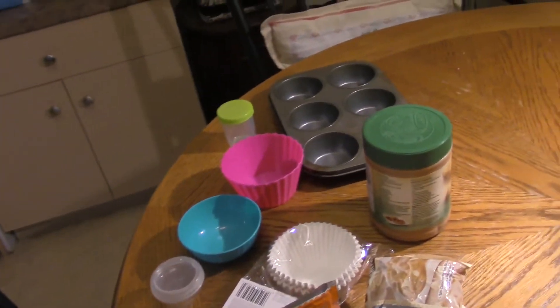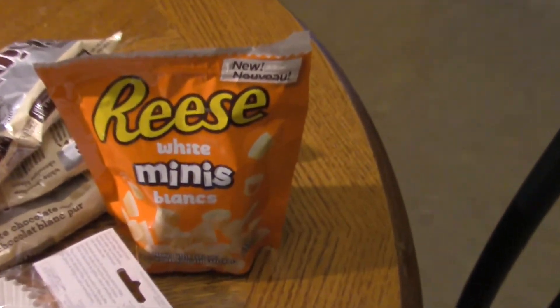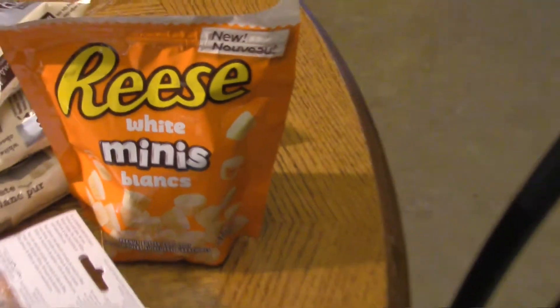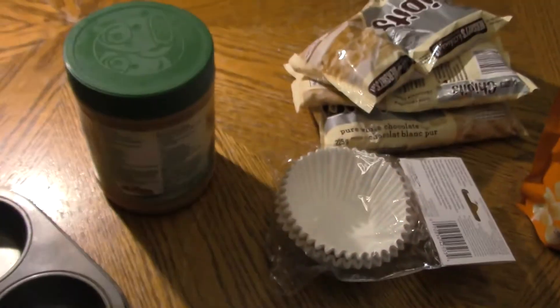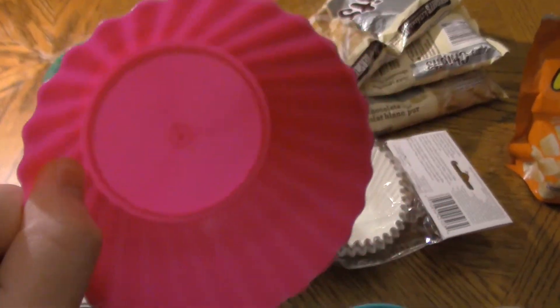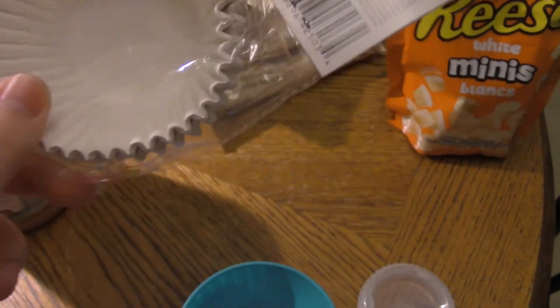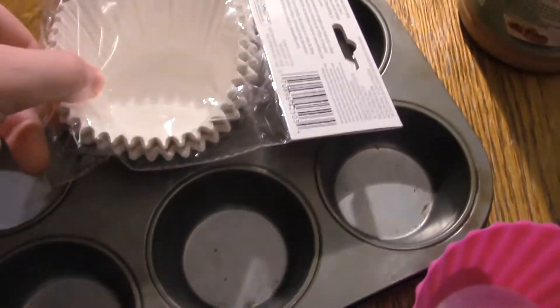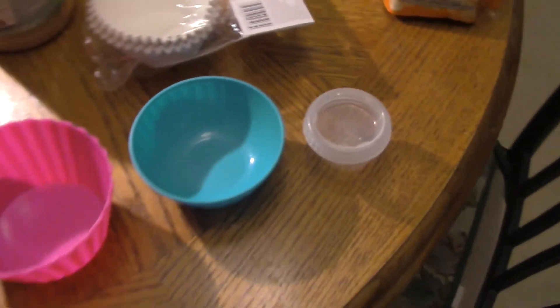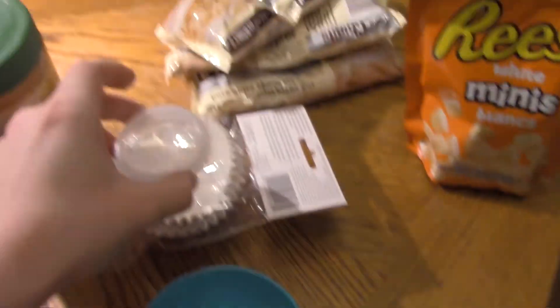All right you guys, today's a little different video. I'm gonna make the world's largest Reese's — a mini one, a medium one, and then a large one. I wish that logo was on the inside because that would be perfect, but that's okay. I ended up finding these — see how that works — these are like the largest cupcake things I could find. So there's all the stuff, and that'll be for that, and that'll be for that.